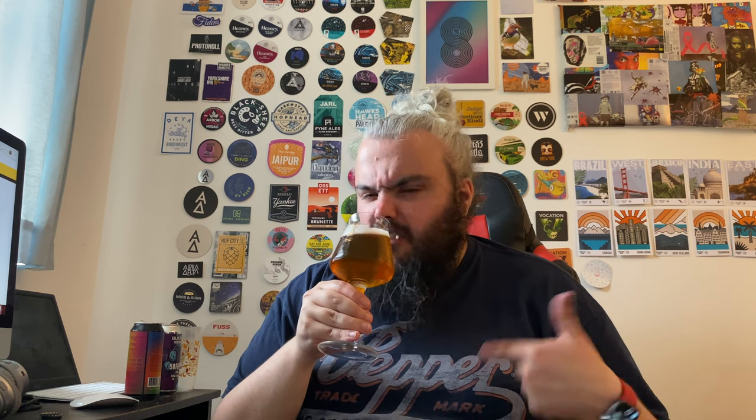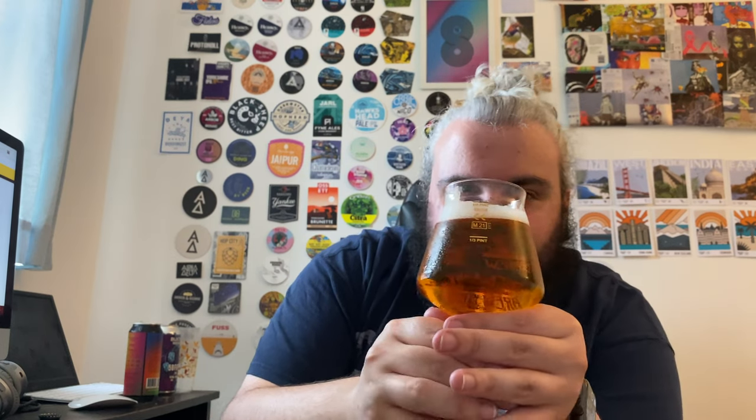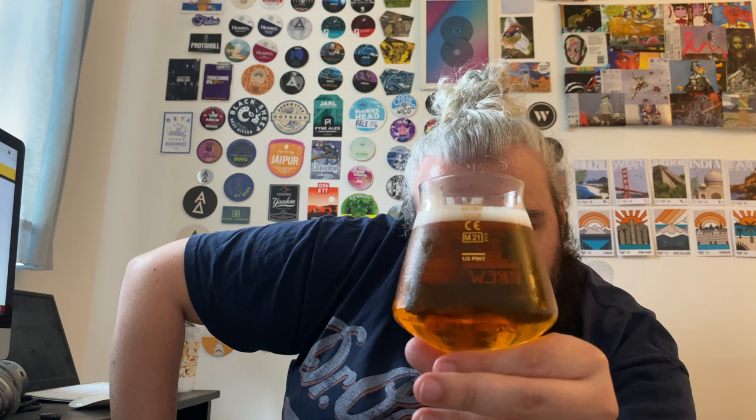The second time tasting this, of course, for me — not for you. On the flavor, it's just a proper... I mean, I haven't spoken about the color. Look how clear it is — really nice, lovely clear color. But yeah, lots of pine, resin, really lemony and orangey. It's absolutely delicious if I'm honest.